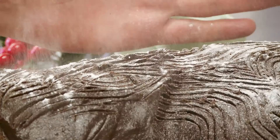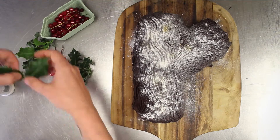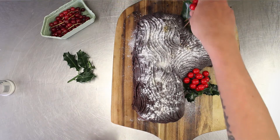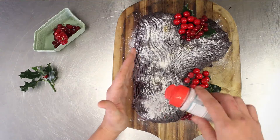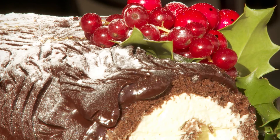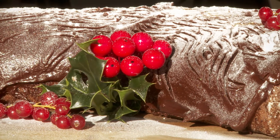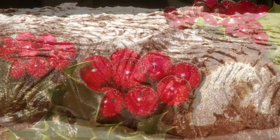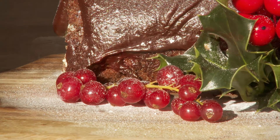Decorate with icing sugar to form a snow effect. Give it that Christmas sparkle with some glitter spray and decorate with whatever you like. I've used holly and redcurrants. Impress your guests this Christmas with this fantastic dessert. Have a go yourself and send in your pictures using hashtag AmiVideos.